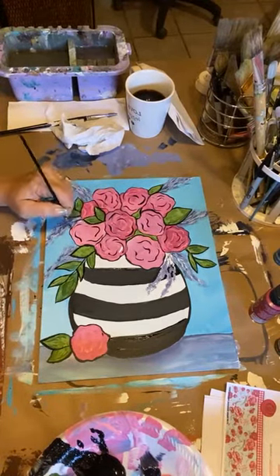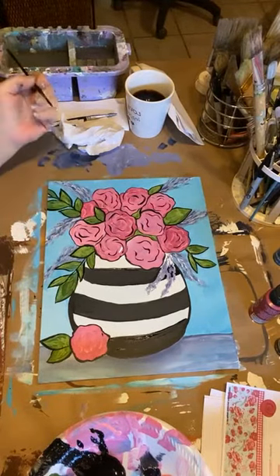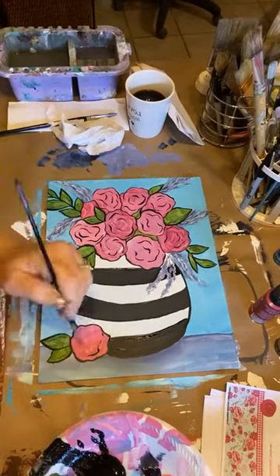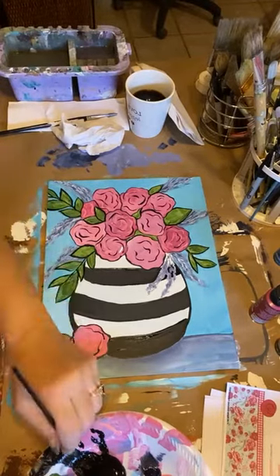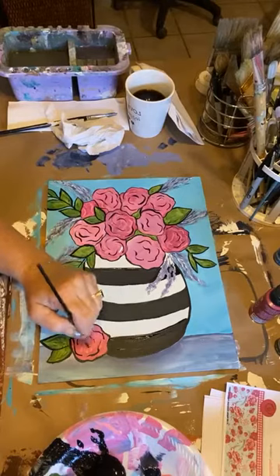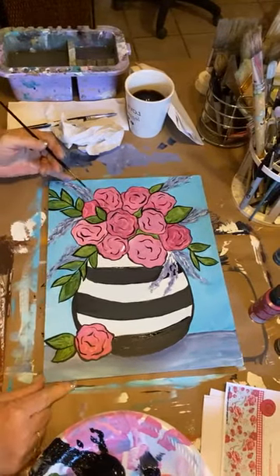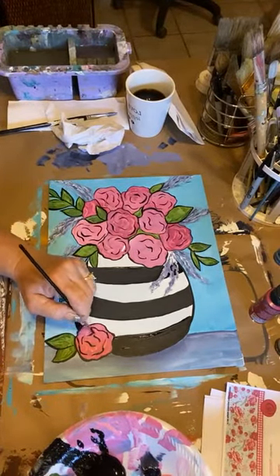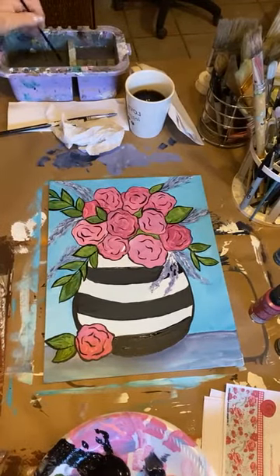Yesterday I picked up some 11 by 14 frames at Hobby Lobby — they were on sale. I got some canvas boards 11 by 14 like this one because I really like this painting and I think it'll look good framed. I just have to figure out what color frame — maybe blue, or maybe I'll just stain it. It's kind of a weird looking frame but we'll see. So now I've got the black on the flowers — I'm going to rinse out my brush.